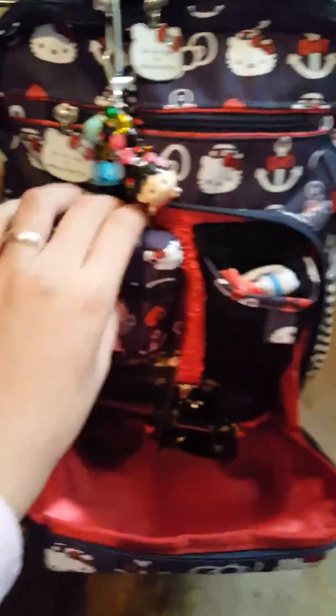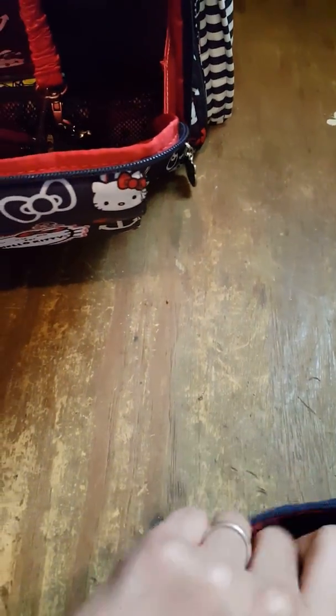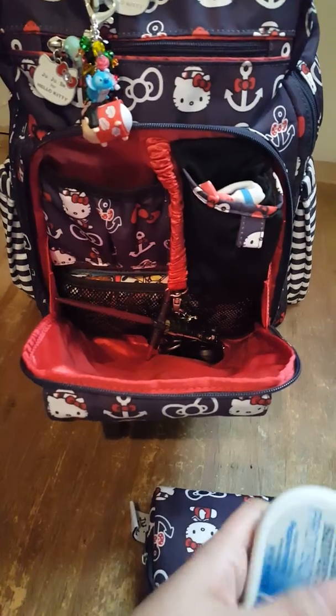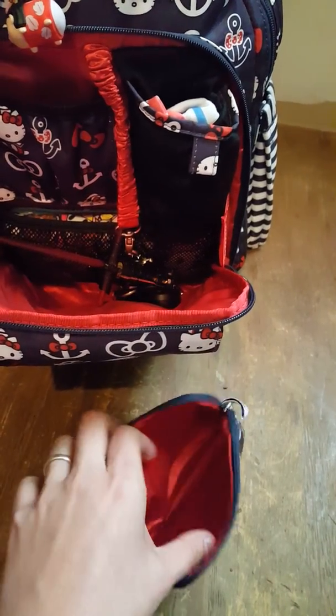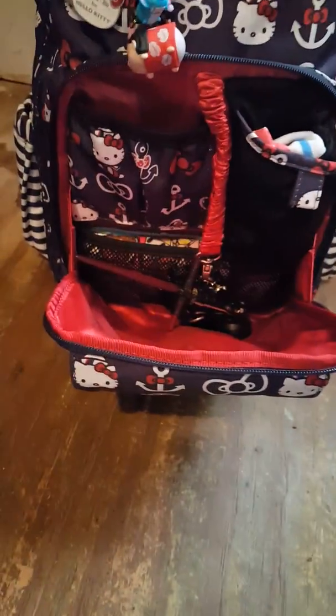I know my keys are going to be safe because they're on that key fob, so I really like that feature. In this mesh pocket right here, I have a small set piece in the Jujubee Out to Sea print. In here I have a coin purse inside my set piece that has just my cash and change. I usually take this with me if I'm just going for a quick errand to the store. It has D-rings, so I can use a strap on my wrist or shoulder — really easy to access.